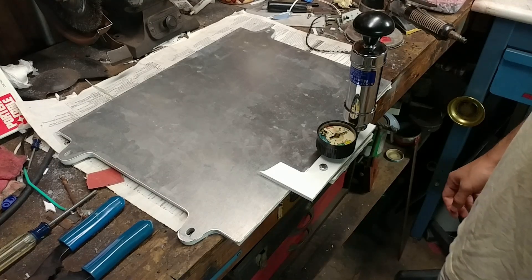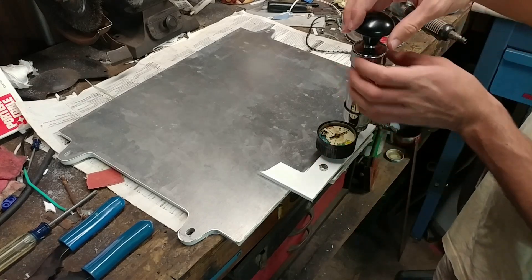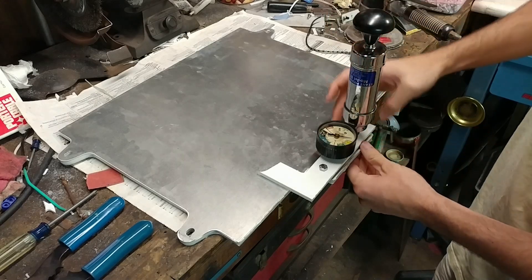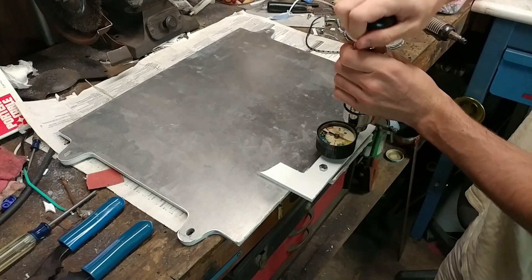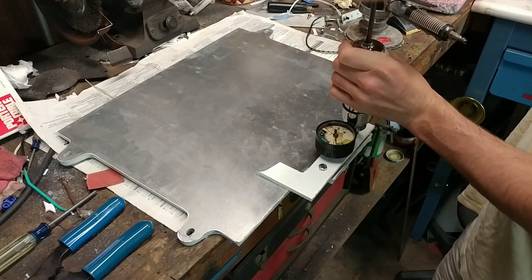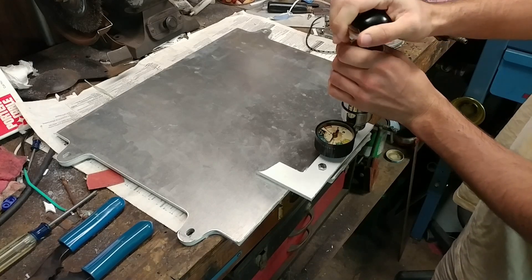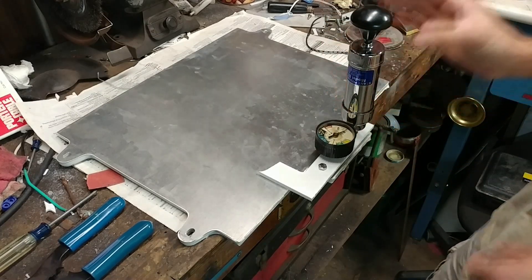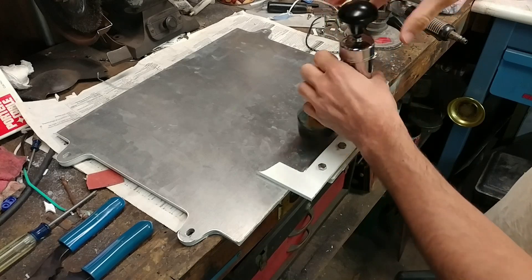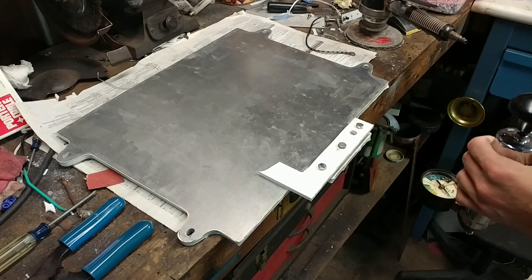Here it is hooked up to the pressure tester. Hopefully I'll be able to get it around here before it blows up. Let's find out. That one's working pretty good. Never mind. But it failed a little higher than I was looking for, so that actually might be a winning design.